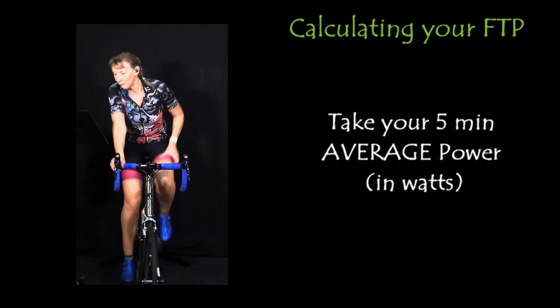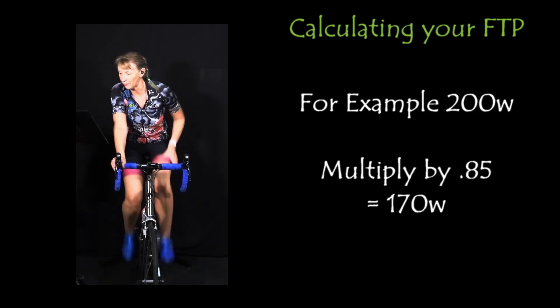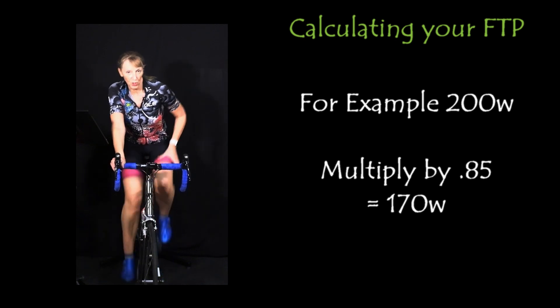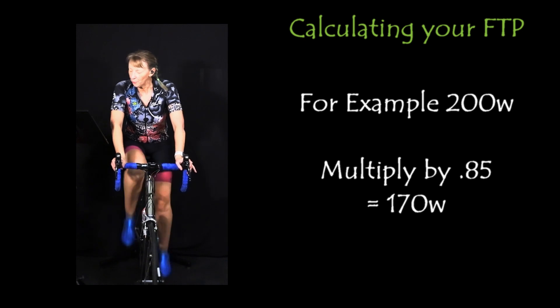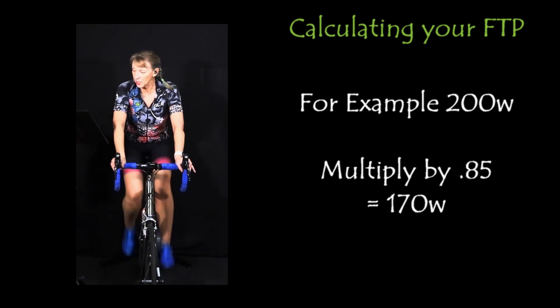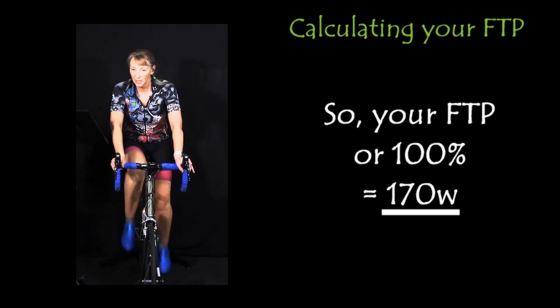You're going to take that five minute average power number, then you're going to multiply that number by 0.85. For example, if your number for the five minutes was 200 watts, multiply it by 0.85, you get 170 watts. That is your 100% number — that's your FTP.